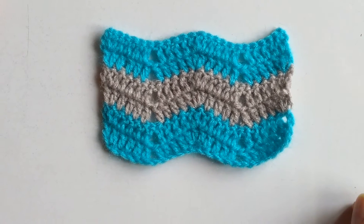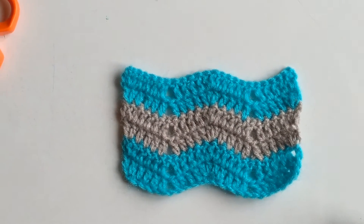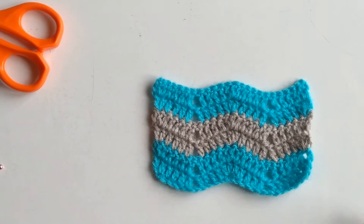Hello friends! Welcome to Dreamweaver Crocheting with La. In today's tutorial we are going to learn how to work a basic chevron stitch.